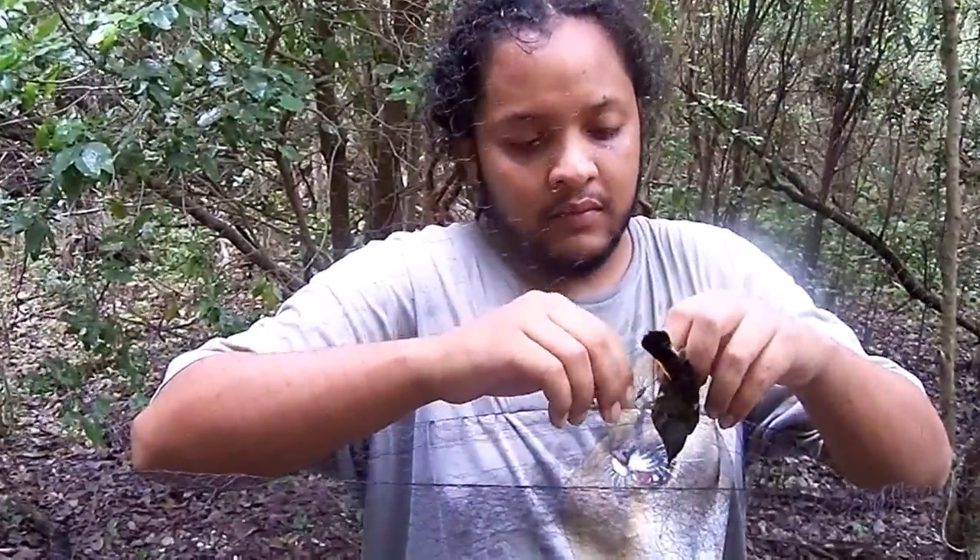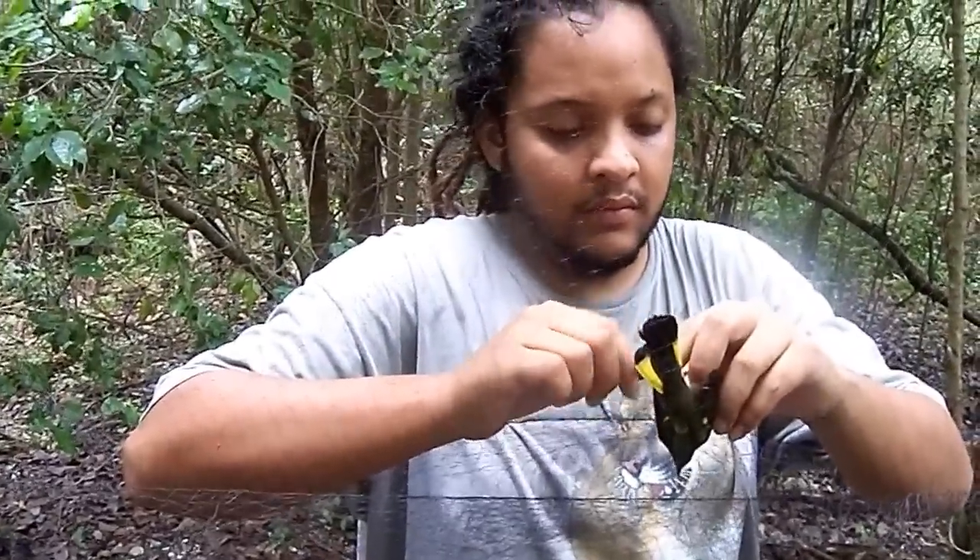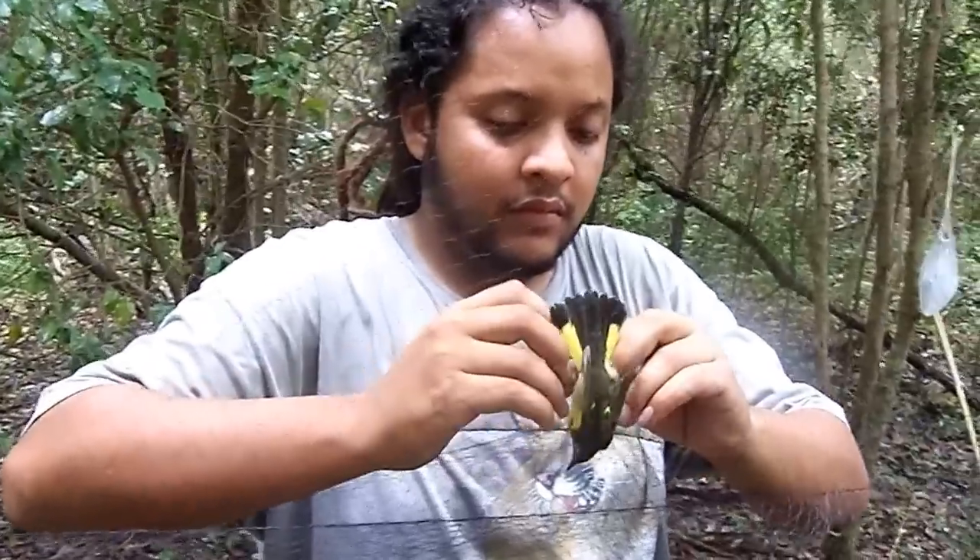All right guys, so I get asked a lot how I get pictures of the birds in the hand. So I'm going to give you guys a little demonstration here — or actually Mike's going to give you a demonstration. I'm going to just sit back and talk.